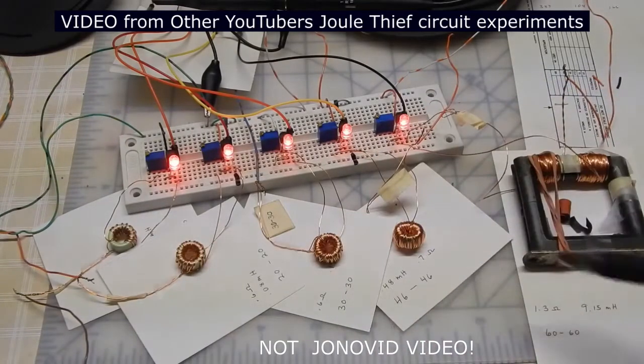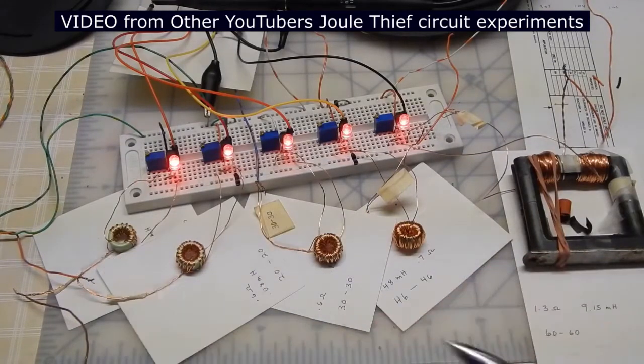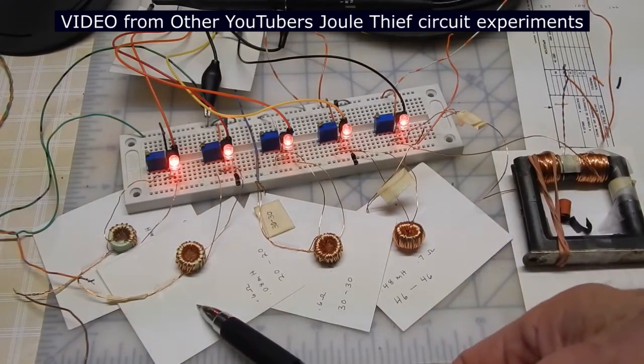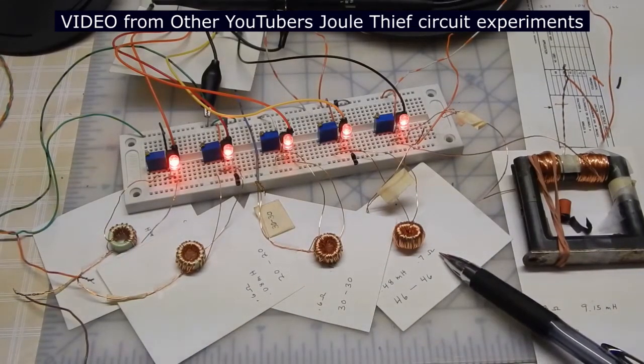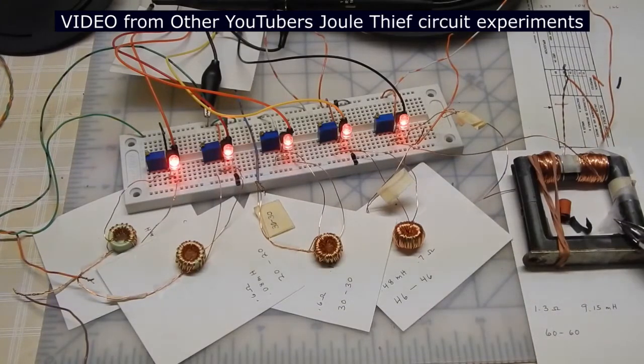I have four cores and those four cores are identical to each other. On this particular one I've got 20 turns center tapped — so that's 10 turns feeding the collector and 10 turns feeding the base resistor. On this one it's a 40 turn center tap, this is 60 turn center tap, this is 92 turn center tap, and then I've got a totally different coil here with 120 turn center tap.